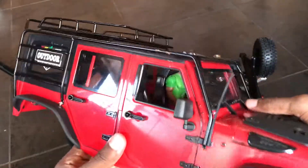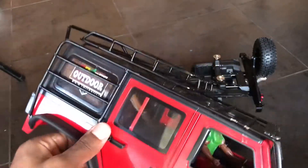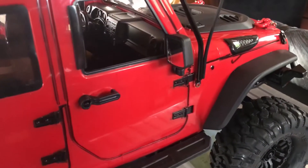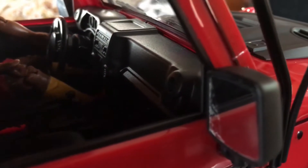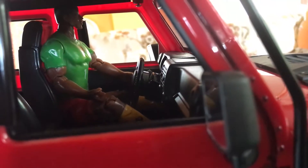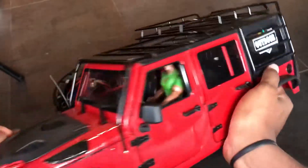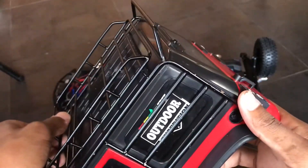Here's how it looks. This body is very sturdy. It does not come with a roll cage — we ordered that off of eBay separately. It comes with all the tow handles and windshield wipers. We got the driver figure separately as well. It has a nice scale effect with the windshield wipers. It comes with everything. I love the grill — that's what the grill looks like.